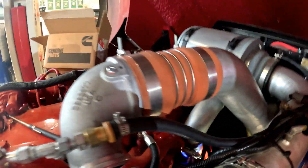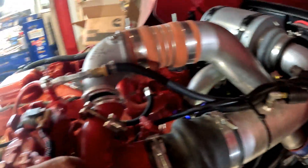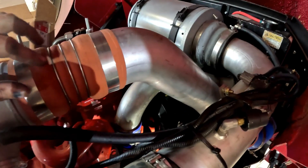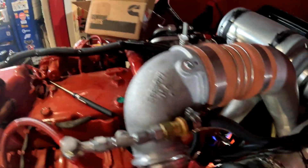Just figured I'd show you — this is where the CAC tube goes from the charge air cooler to the turbo. I had to remove that to do the thermostat — it just gets it out of the way. You can see the correlation with the thermostat. I'm going to leave this off because my next job involves pulling the valve cover off, so it'll give me a little extra room to get to the crossover tube.